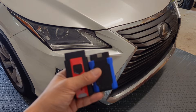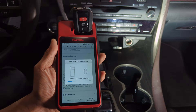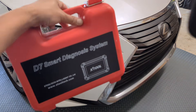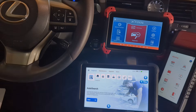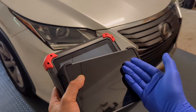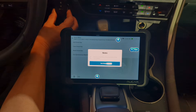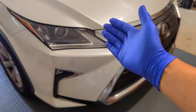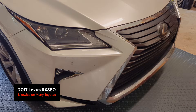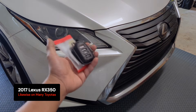You can program additional keys yourself with tools like the Otel KM100. Or if you have an advanced OBD2 scanner — the kind that DIYers already use for diagnostics — you might be surprised to learn that you can use it to pair a key as well. In today's video, using my 2017 Lexus RX350 as an example, I'll show you three different ways to get an additional key.